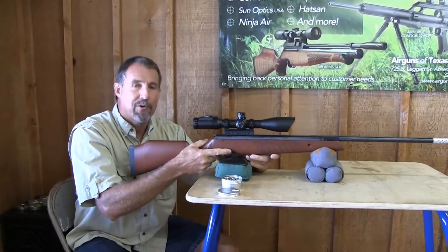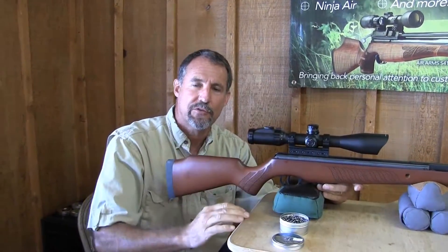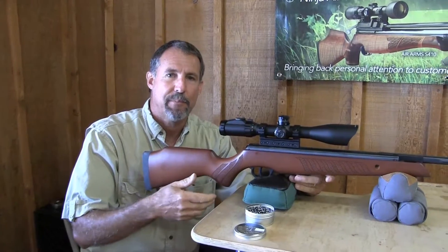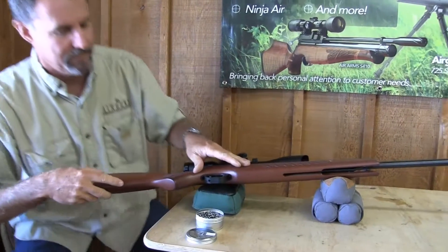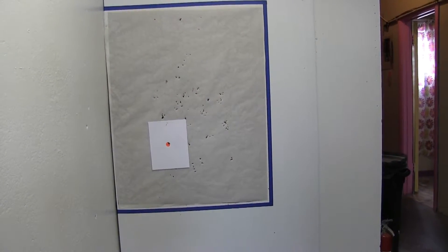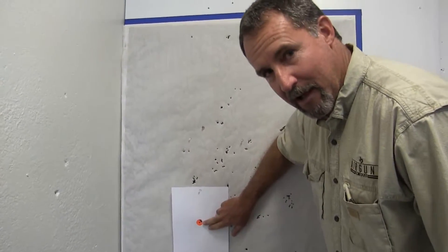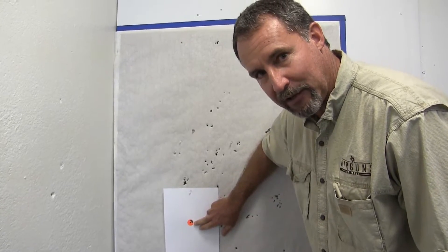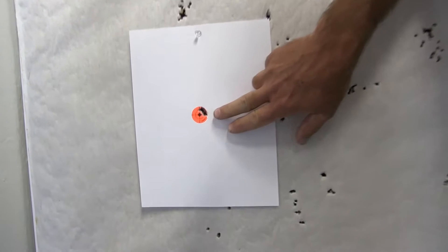Well, that looks like one ragged hole. We're using a target dot about the size of a quarter — just the orange stick-ons on a sheet of paper. I'm happy with that group. Inside the shop here we're right at 18 yards, just shooting off of a sandbag rest with a basically new out-of-the-box gun, so I'm really happy with the accuracy of that group.